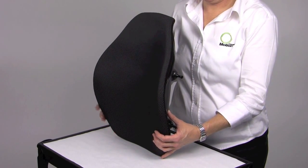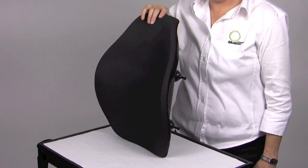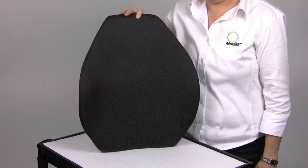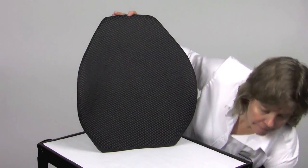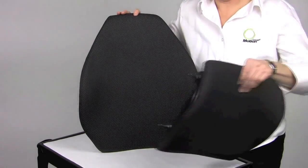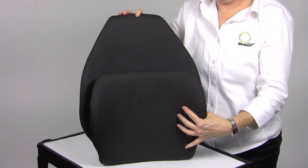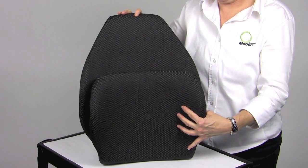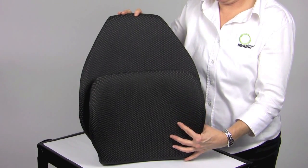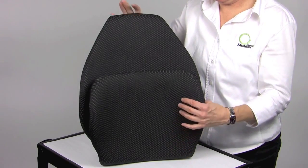The standard Elite Back may be used for someone with better trunk balance to provide posterior stability with mild lateral trunk orientation. The greatest benefit is the versatility of the heights available in this back. We can take a client from a 10 inch high back of just stabilizing the PSIS — the posterior superior iliac spine — and staying at or just below the inferior scapula, or come all the way up near the top of the shoulders.